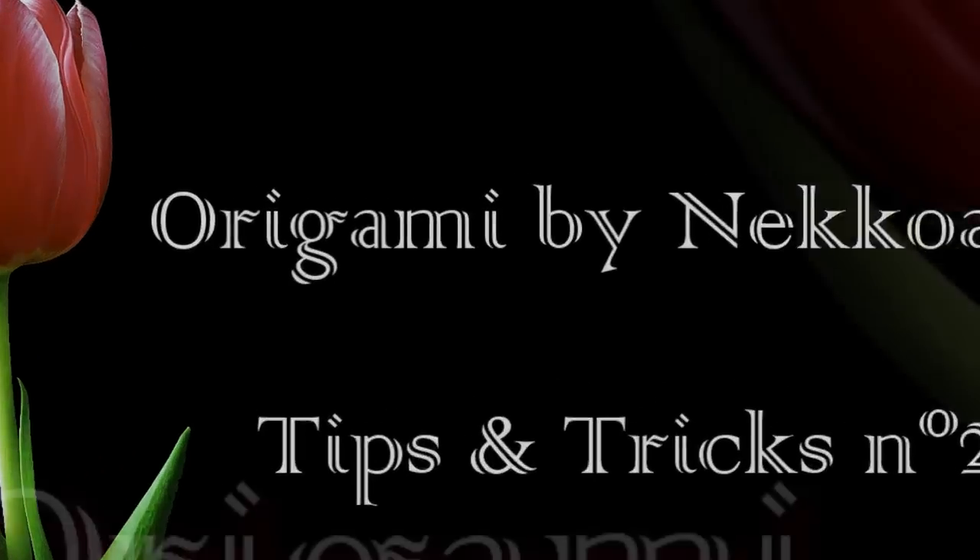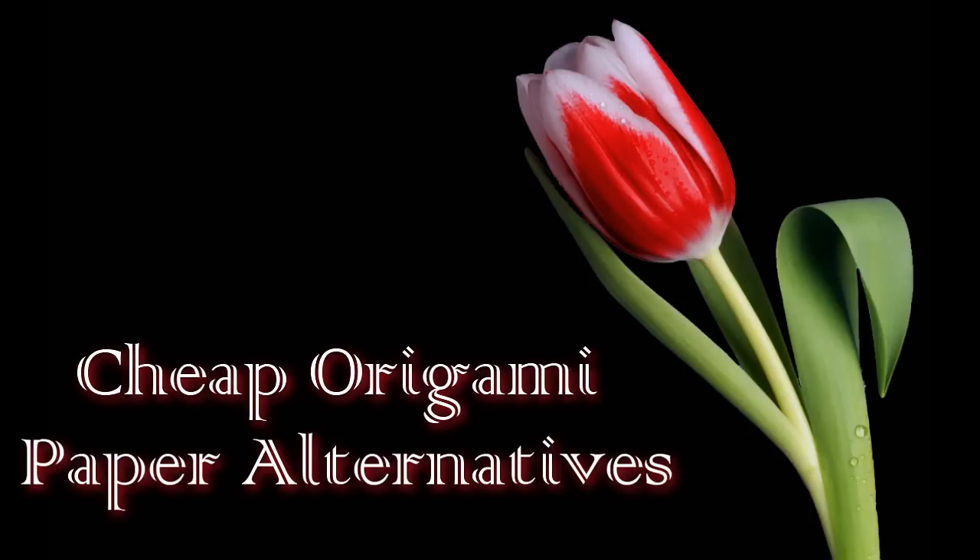Hi guys, today I'm going to talk about paper and origami. This is an important issue. In communities like Live Journal and other origami forums, I see tons of people asking: what kind of paper do you use, what kind of paper should I buy, what kind of paper is good for creasing and for doing origami? Now, one thing — origami paper is expensive, especially in terms of shipping.